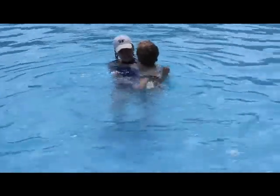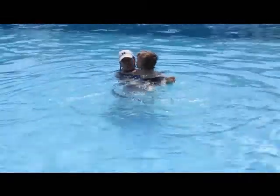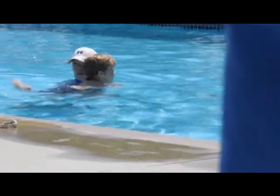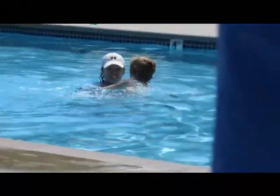You know you gotta kick so you get warm. Show me your kicks. Good boy. Look at this. Your turn. Three — kick, kick, kick, kick. Kick the splashes. Show me your splashes. Good. Keep doing those splashes.